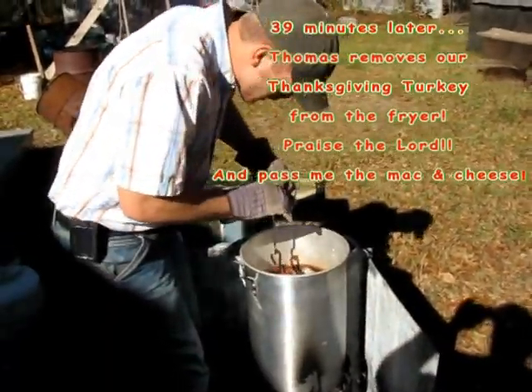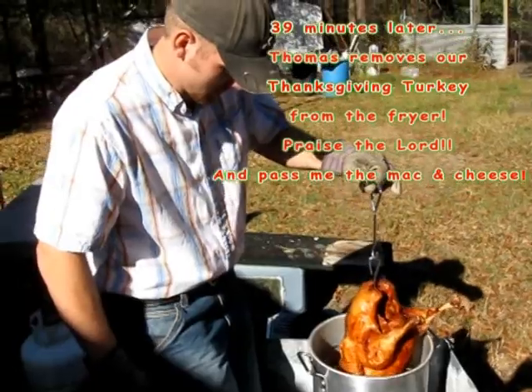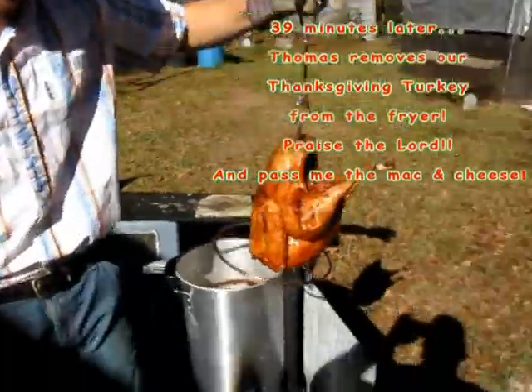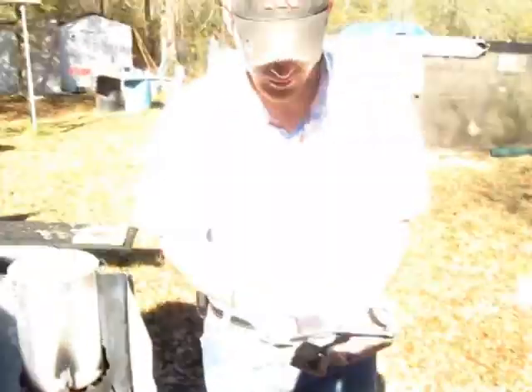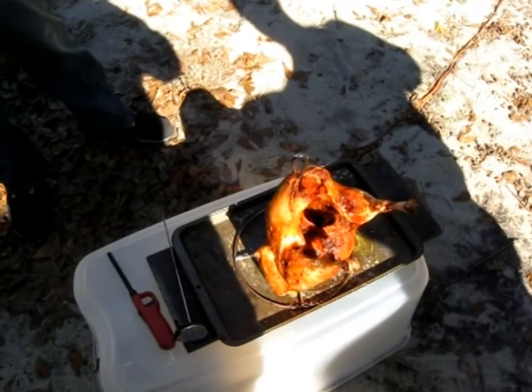Alright, here we go. The unveiling begins. Oh man, that's perfect. That's beautiful. That's perfect. Let me move this out of the way — put the thermometer right in the way. There we go. Alright bud, that smells wonderful. Yep. We're going to let it drain for a little while now.